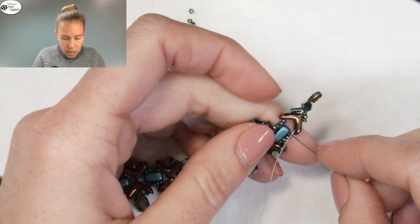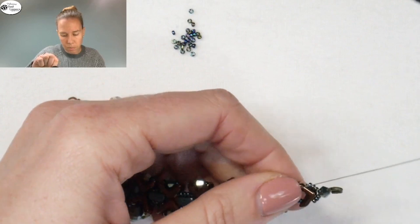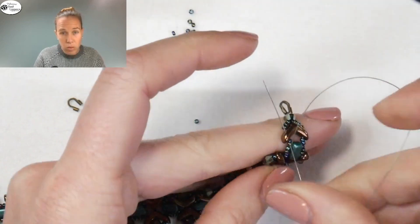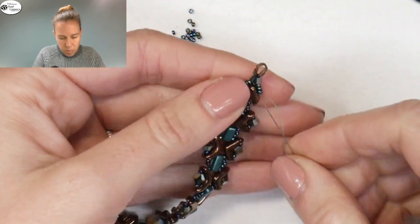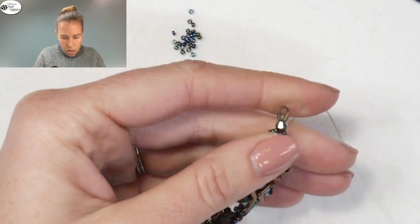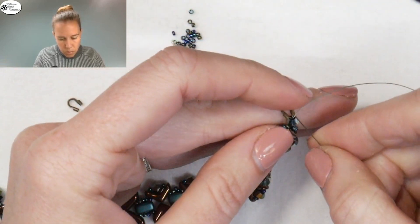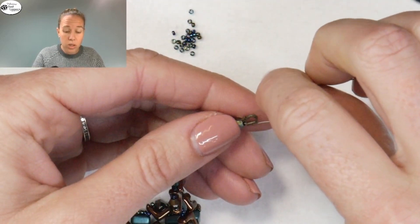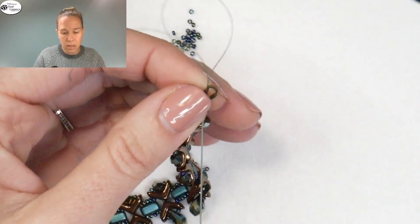Go back up through and reinforce the whole thing — back through all the beads, through the 15-0s before the wire guard and before the bicone, through the bicone, through the wire guard, and back down the bicone. Do the same thing on the other side: take off the stop bead and repeat these steps.